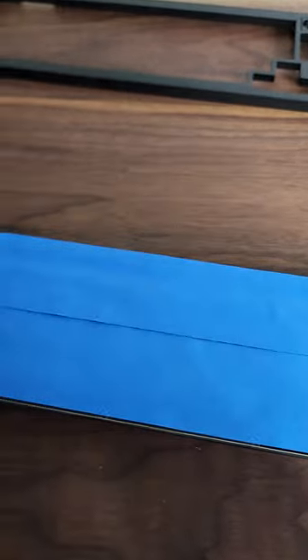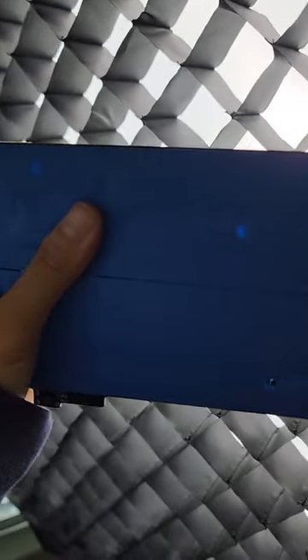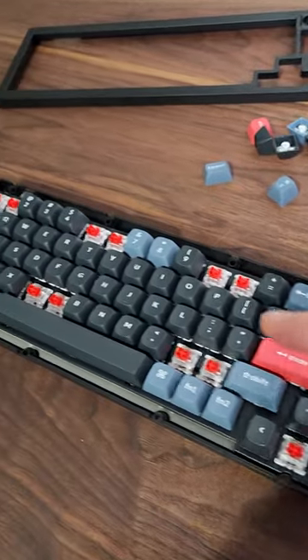Second layer is done. Now we take a screwdriver and wherever all the screws were, we're going to punch holes into it. Secret tip: put it against a light and you'll see where the screw holes are. All the holes are done — it's ready to go back in. Let's screw it back in and put it back together.